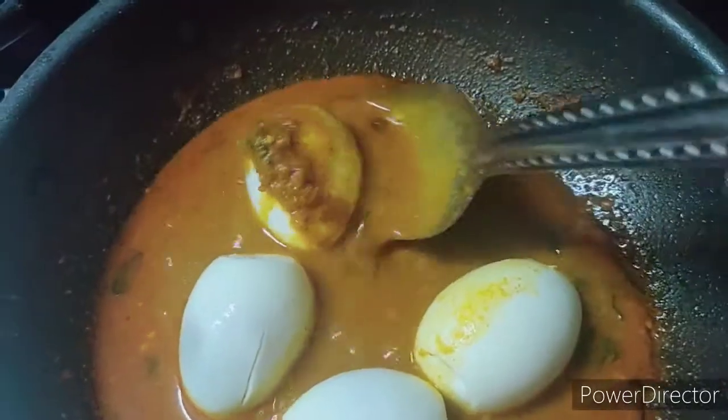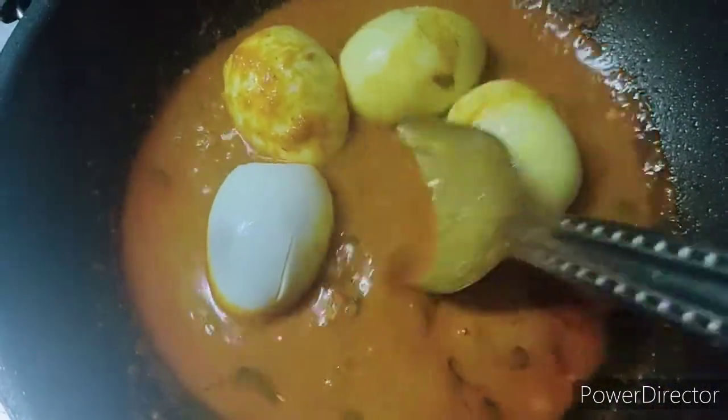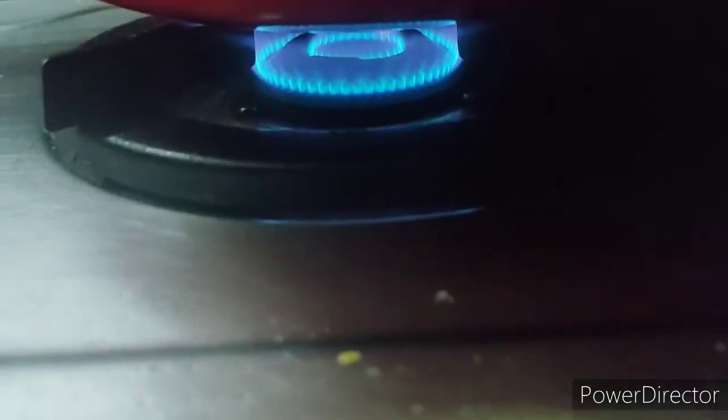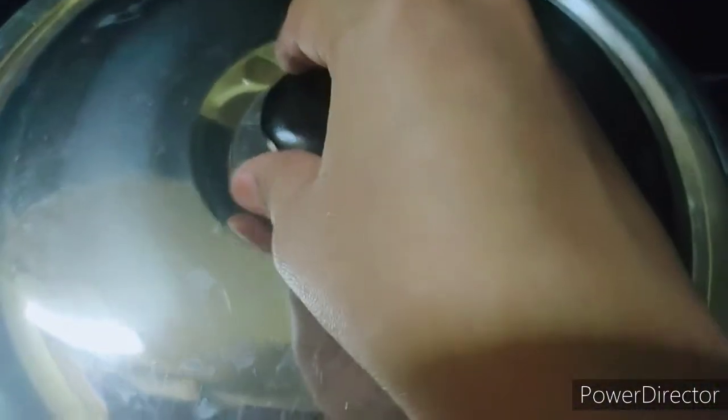If we are going to boil the egg, then mix it and avoid overflow. Mix it for 2-3 minutes. After 2-3 minutes, cook it on high flame.